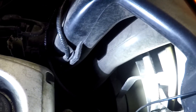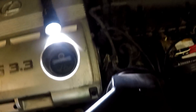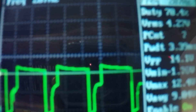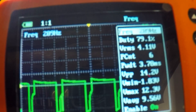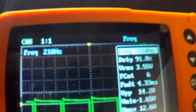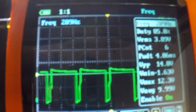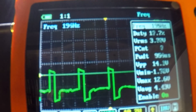Let's go ahead and turn the knob up. Fan speed gets faster, signal changes. Duty cycle is at 70 percent. Right about 90 percent now. You can see the on/off signals. Starting to come back down with it - fan speed changes, duty cycle changes.